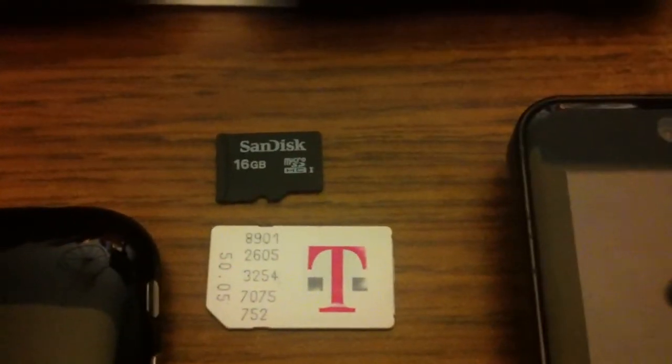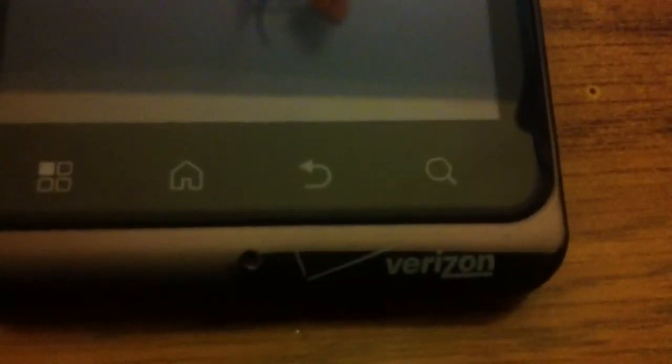Today we're going to show you something that a lot of people didn't even think was possible. Back to the main subject — if you notice here, we have a Verizon Wireless cell phone.